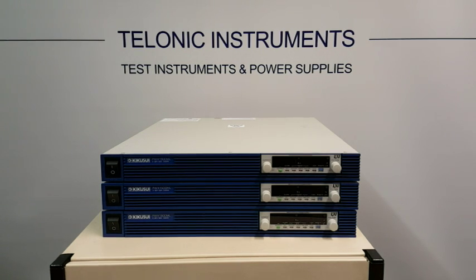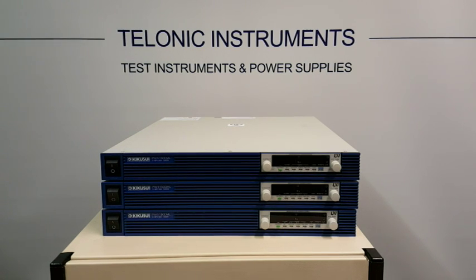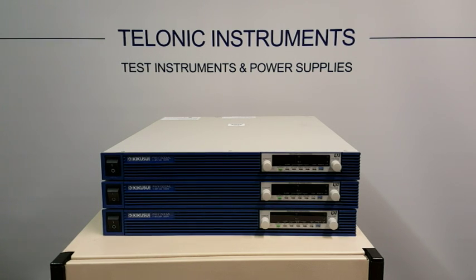This is the Kikusui range of programmable power supplies. They are 1500 watt units and also 750 watt units, all rack mountable in a 1U package. They are auto-ranging units. The 1500 watt unit will give you 0-80V and 0-56A, but limited at 1500W. It gives you a wide voltage and a wide current, but you have to stay within that 1500W limit.